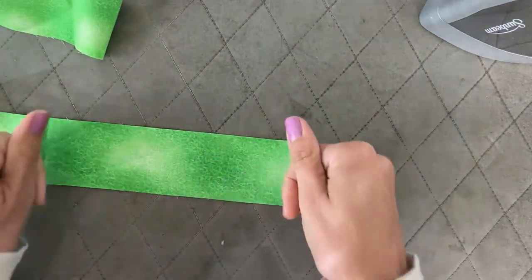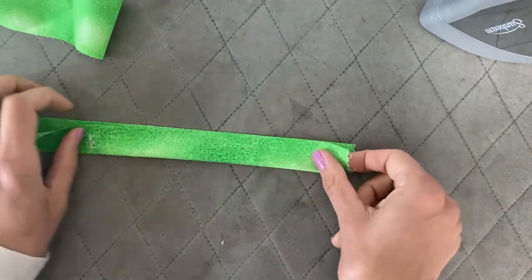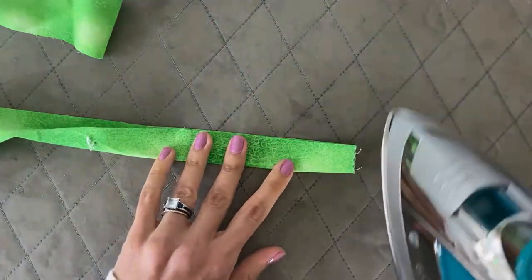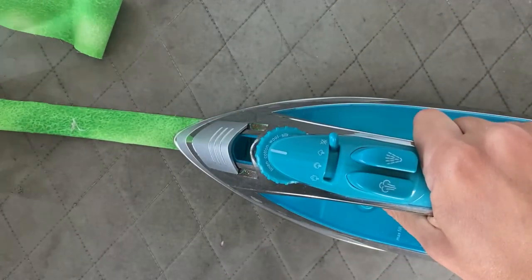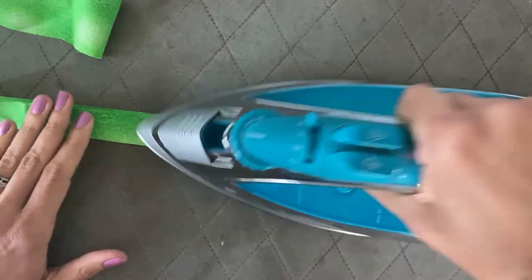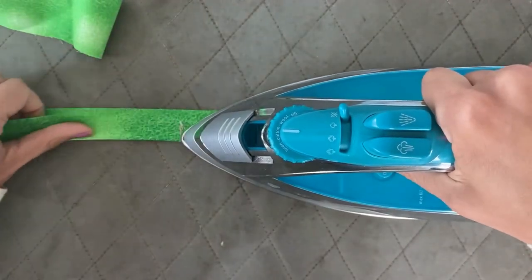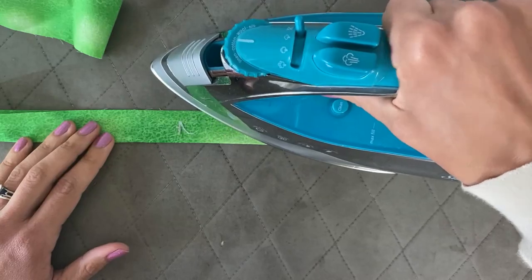Next up is creating the fold in the binding. You're going to take your binding, fold it wrong sides together so your right sides appear on top, just line those edges up, and then gently press those down. This should probably be the easiest thing you've done on your quilt so far — no beads to worry about on this one.